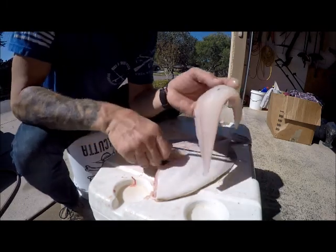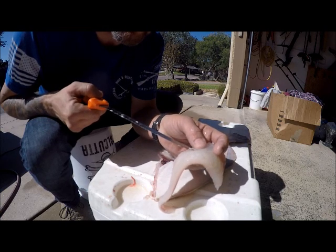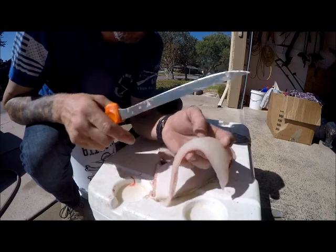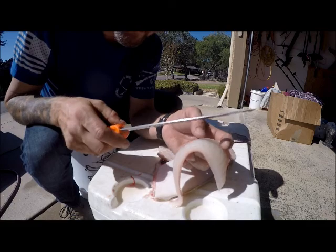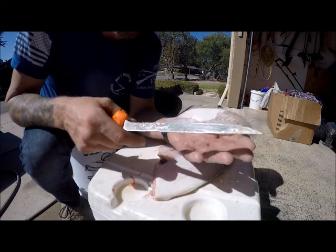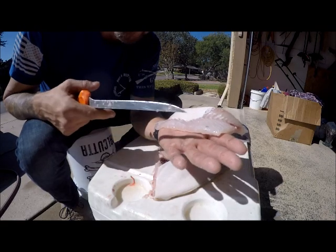With flounder, a lot of times there's black stuff in the meat. Sometimes you see this black spot here — they often have parasites, and that's exactly what this is. It looks like a little ball, a little bitty black circle. Honestly you could cook them and eat them and they're harmless, but I don't like to eat them — it's kind of gross just knowing they're in there. I'll just cut that out, trim it out, and rinse it really good. It'll be fine once you cook it up. They show up really well. As flounder get bigger they tend to accumulate more of these.